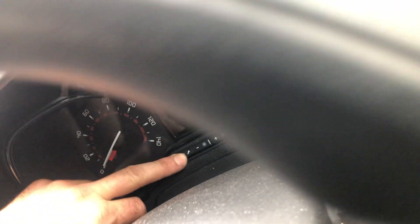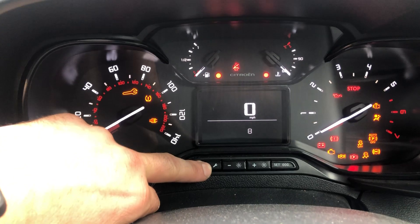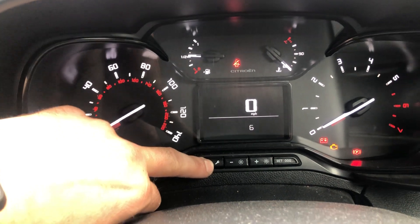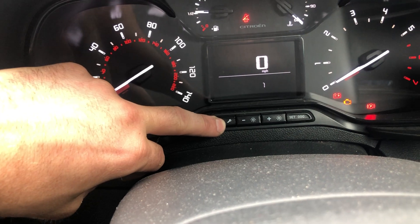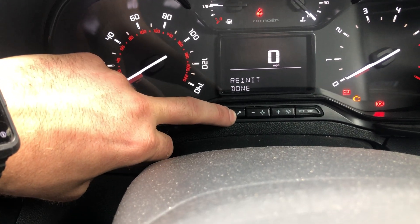I've still not quite worked out how to do this, but with the ignition on — flick the ignition on — you'll see the timer counting down, and now it's saying it's done.